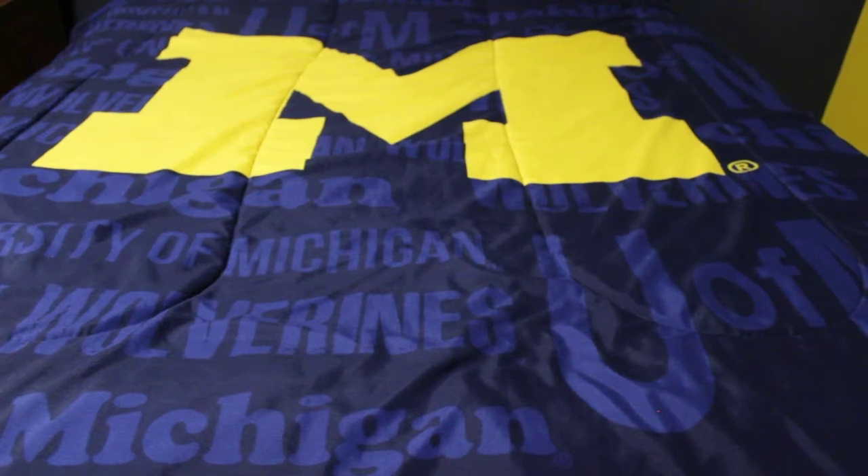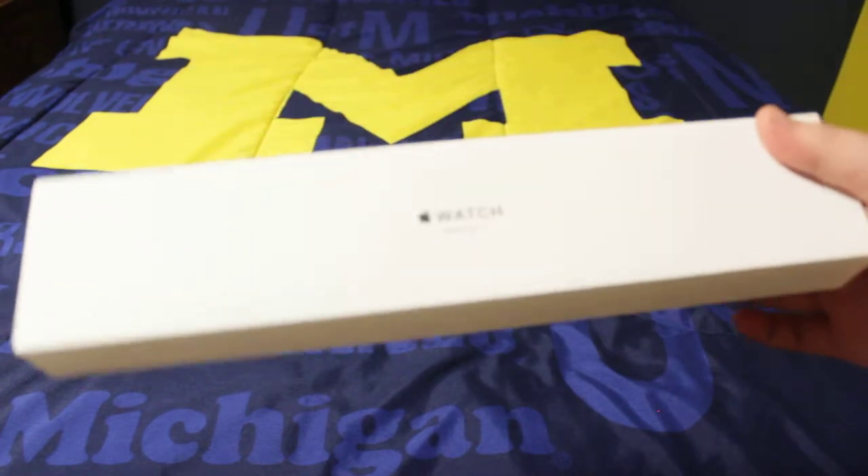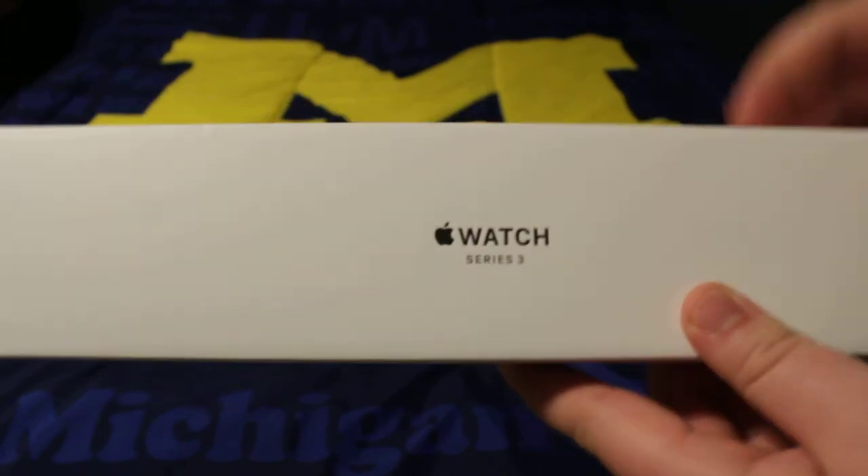What is up you guys, Tyler Collard here. Welcome, or welcome back, to my YouTube channel. Today I am going to be unboxing an Apple Watch, as you guys can see right here.